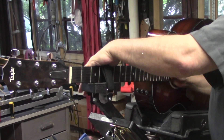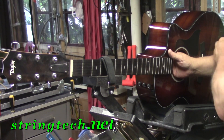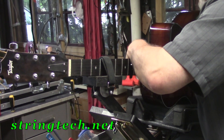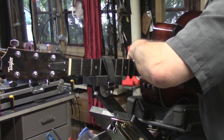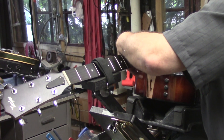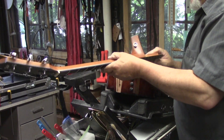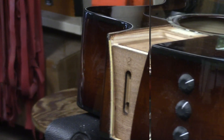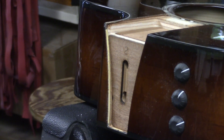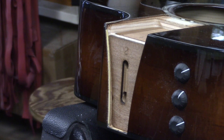I don't have to worry about the neck, that's held, but I do have to worry about the body. I'm holding the body, putting my forearm onto the bridge and just flexing down like so — and that is what we've got. These are the Taylor shims that you can pull out and reset the neck a lot easier than resetting a dovetail.